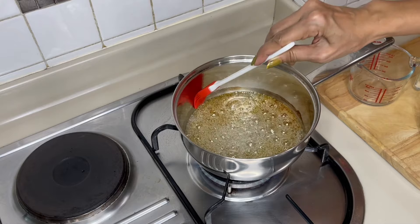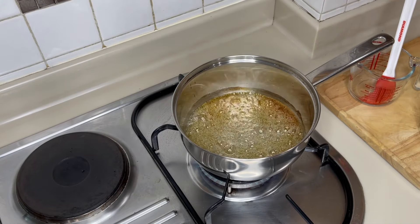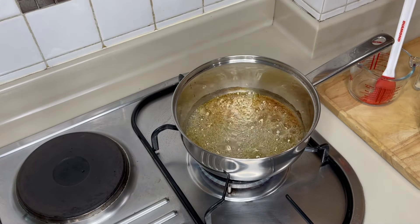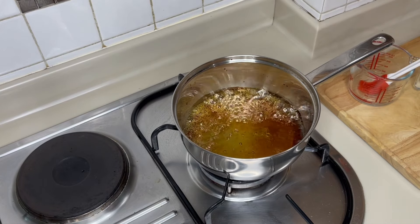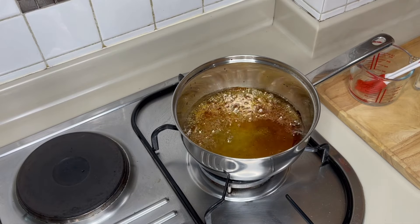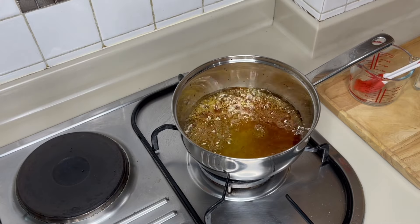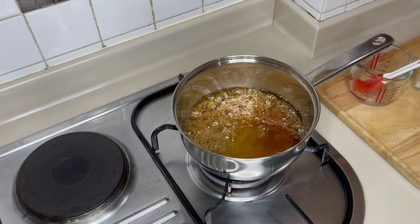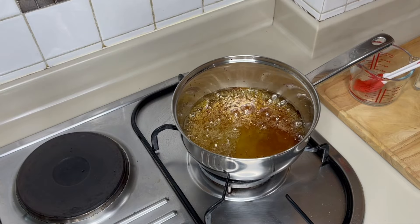Once it reaches the color you are aiming for, turn the heat to low. Your mixture should be bubbling all over the surface, which means your sugar has fully dissolved. If there is any area with no bubbles, wait until it turns bubbly. If you're making caramel syrup, you stop here — add caramel flavor or vanilla flavor and your caramel syrup is done. Because we are making caramel sauce, we add the cream.